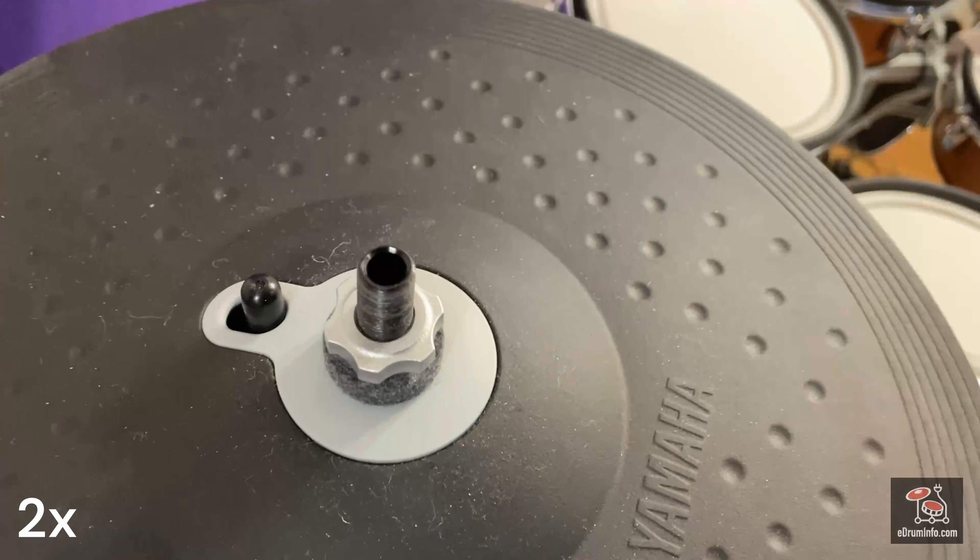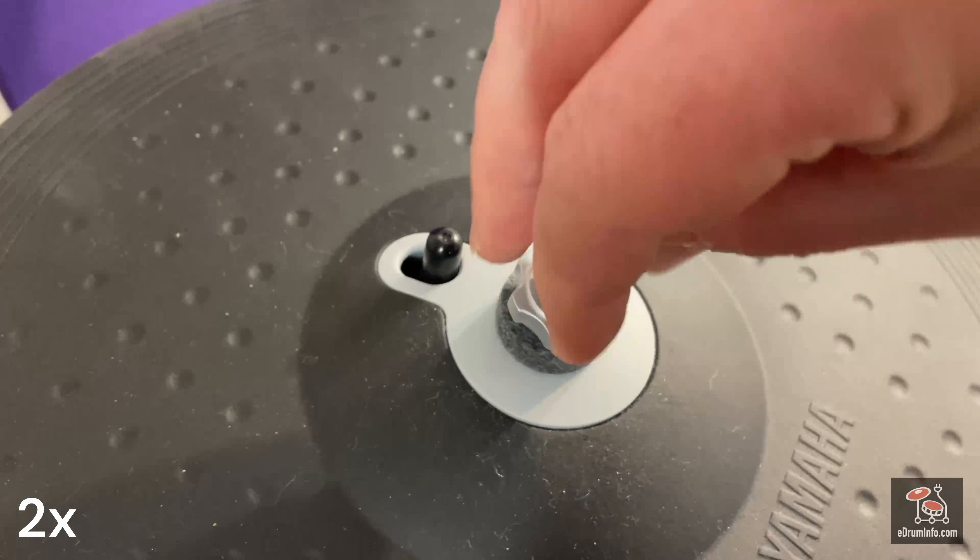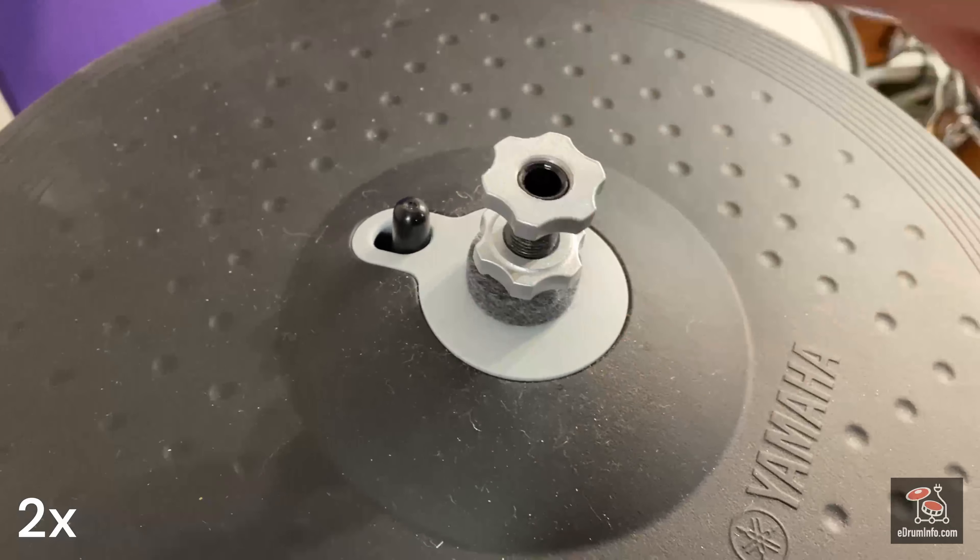Setting up the RHH-135 should be fairly simple. Assuming you've got the top part of the clutch sticking up through the bottom, you should just put on the felt, put on the two nuts, and then just tighten them down. Not too much, but enough to keep the cymbal in place.